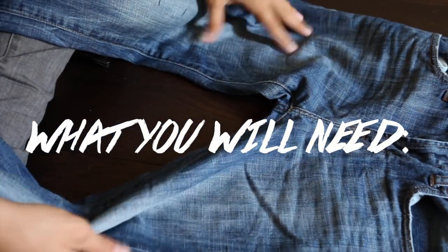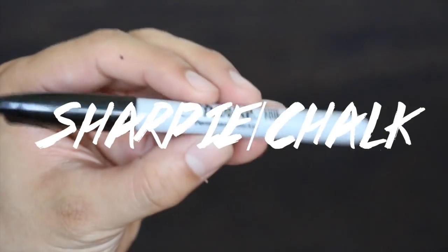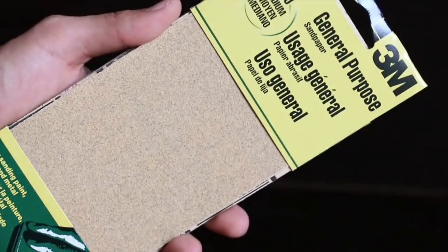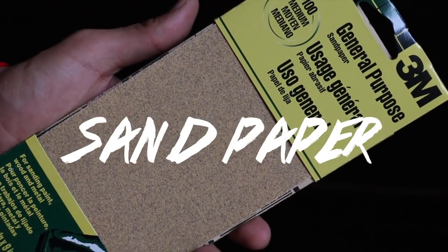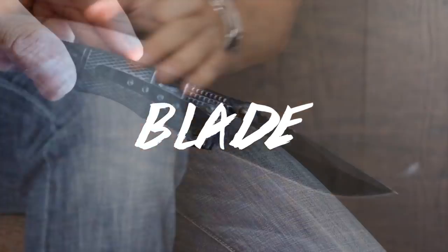What you will need is a pair of jeans — your favorite pair or an old pair you can experiment with first. Grab yourself some tweezers (I got these from my mom, hi mom), also a sharpie or chalk, and some sandpaper. They sell these at a dollar store or craft store. And lastly, a blade or a pocket knife.